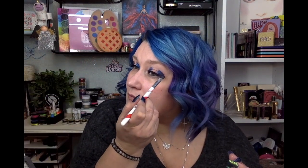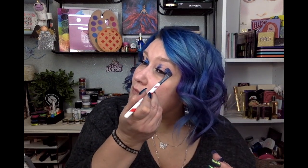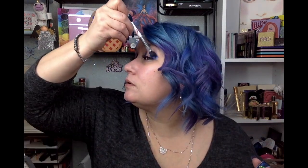It's sort of dark right now. To get that contrast I'm going to go in with this one — it's called Kiln.